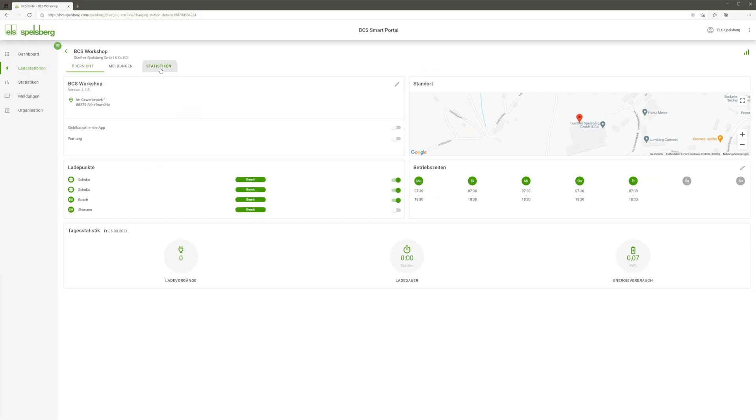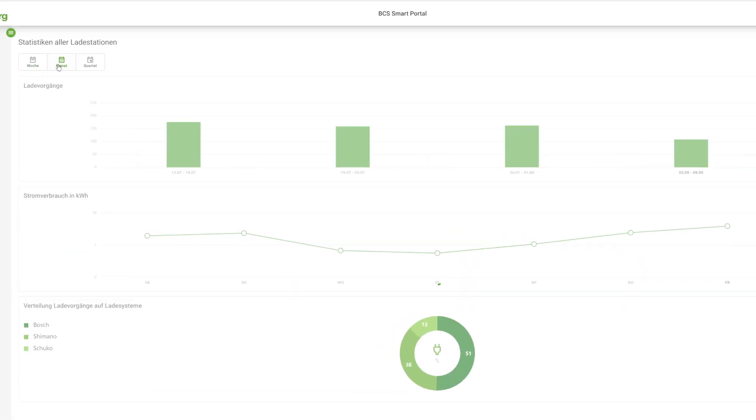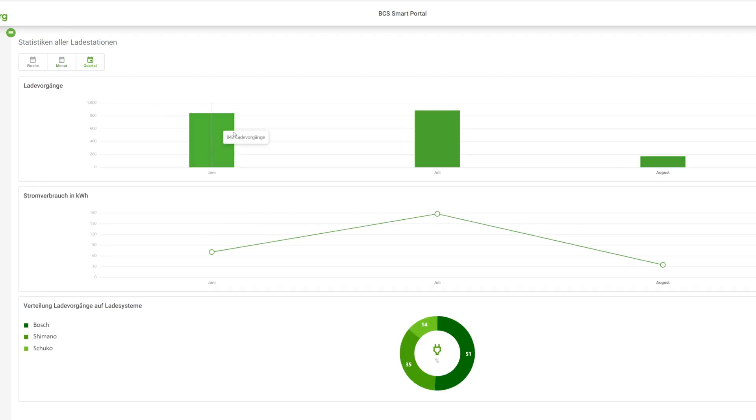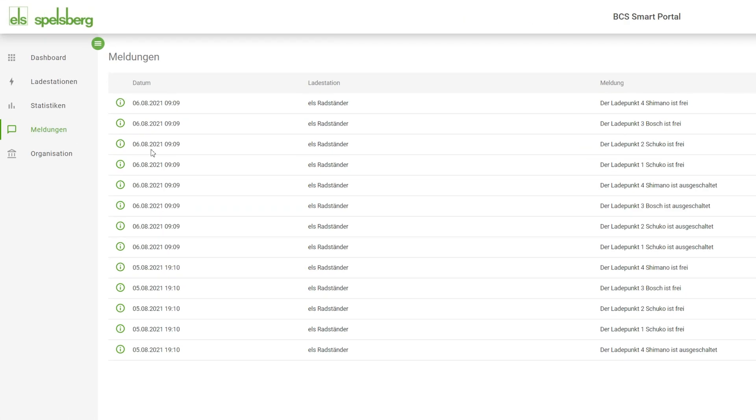As regards statistics, these can all be viewed at any time — which charging point is most popular, and how often charging is performed per day at a particular station. Under Messages, I can see all status messages for my station.